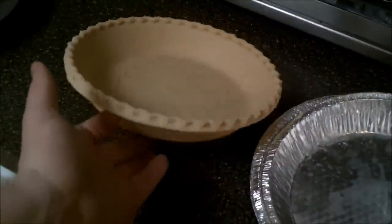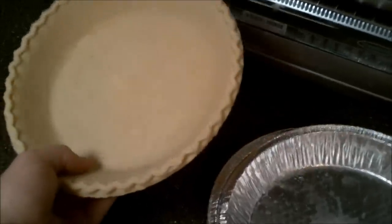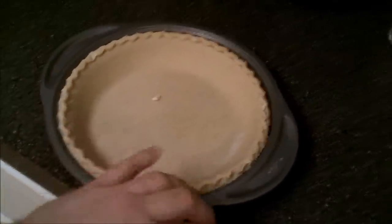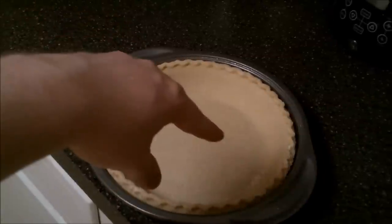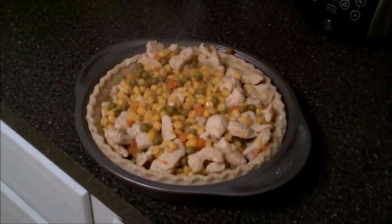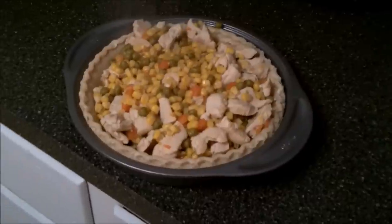Pull your pie crusts right out of the freezer — they pop out pretty good, but don't let them thaw out too much because they get too soft and will start breaking apart. You can see this one's still pretty solid and frozen. I've got a nine-inch pie pan with one crust already sitting in it. I'm going to put my chicken and vegetables inside, fill it up with sauce, add the top crust, and then slide it in the oven. As you can see, that just barely fits in a nine-inch pan, so let's fill it up with sauce and top it with the other crust.